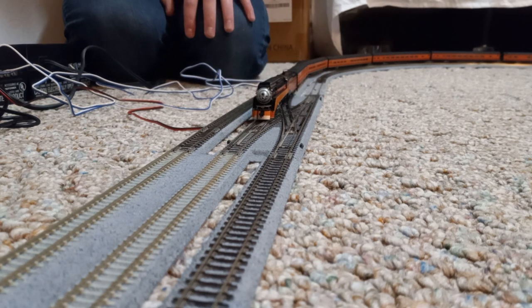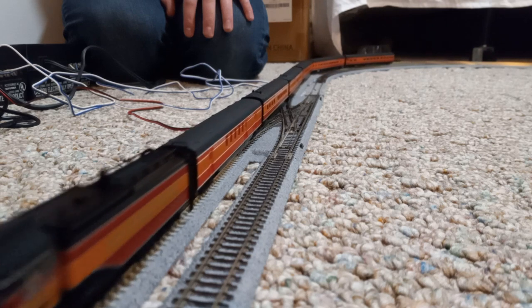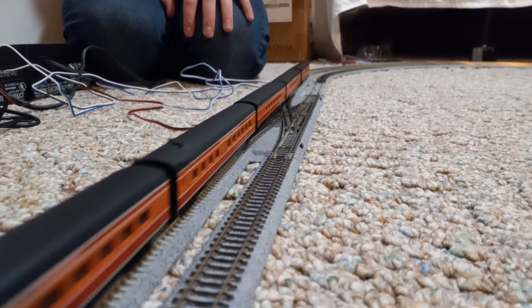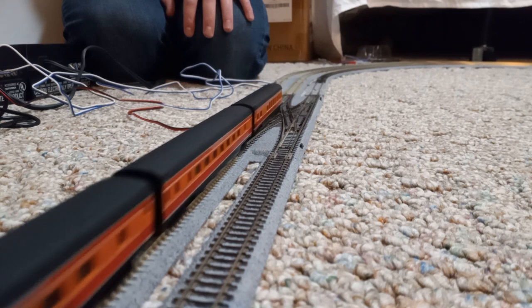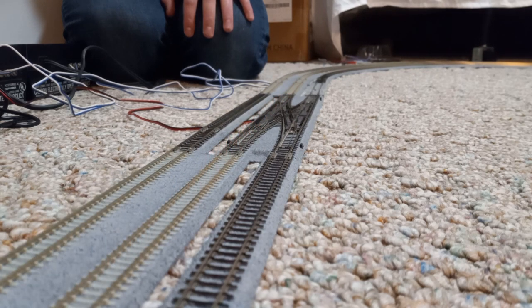Alright, let's send her away. And we already have a problem — the train does not want to stay together. That's unfortunate.